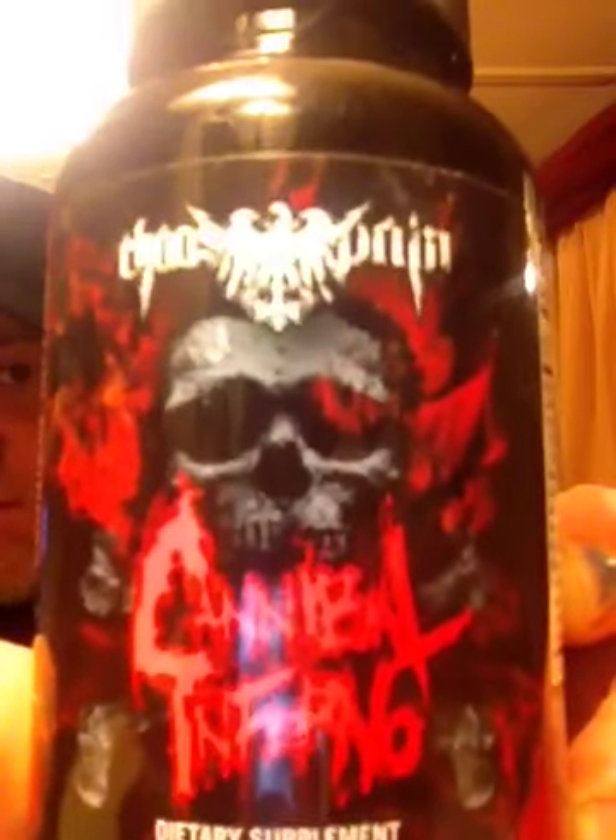Hey, what's up everybody? So I wanted to start my log off with a video introduction and talk to you a little bit about the product that I'm going to be running. It's Chaos and Pain's Cannibal Inferno.